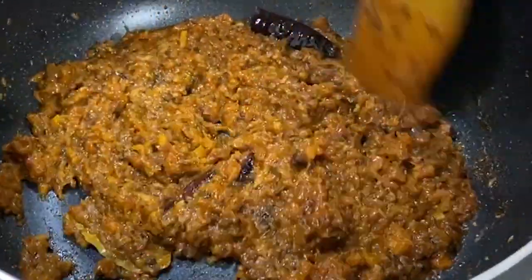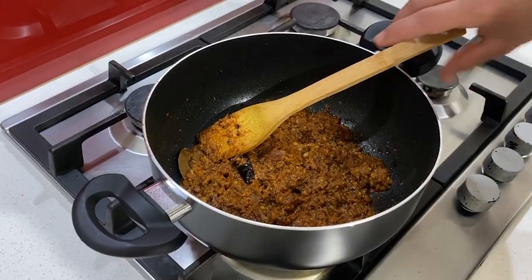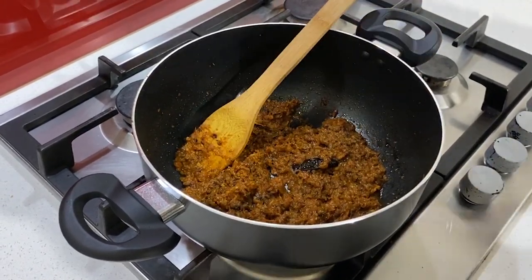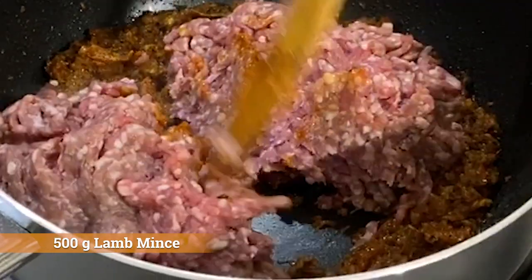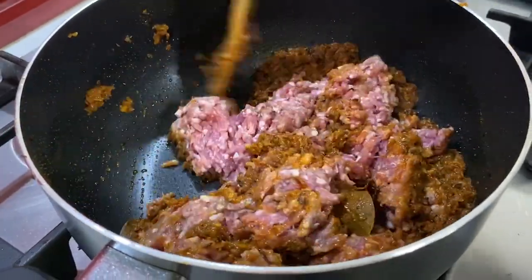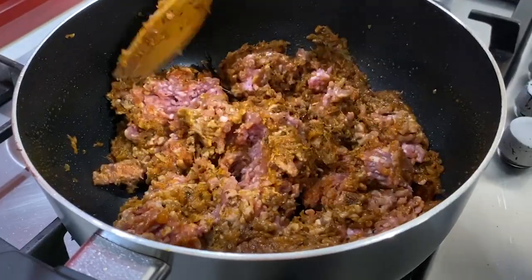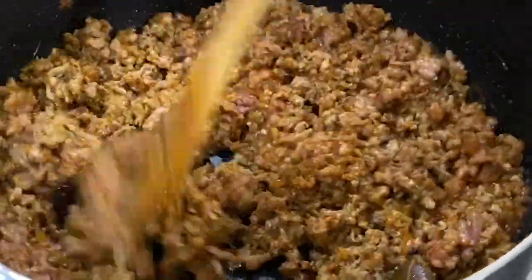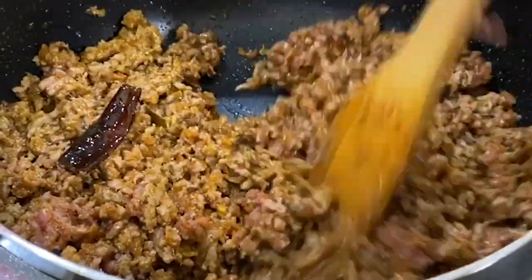Our mix is just getting there — just another couple of minutes before we add our lemons. Our mix is looking absolutely stunning and cooked, all the spices thoroughly done. Time to add our New Zealand premium lemons. Give it a good mix — try to fry it with the spices you have in the pan. It's beautiful, I hope you guys can smell it through the video!